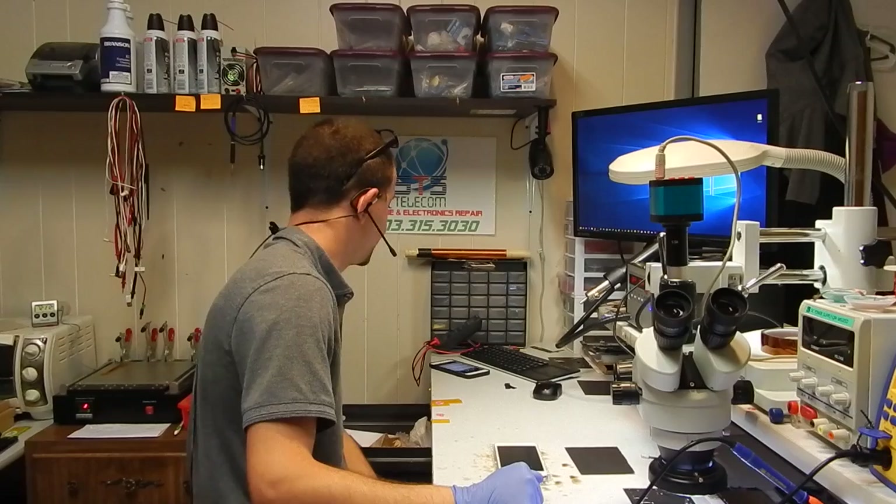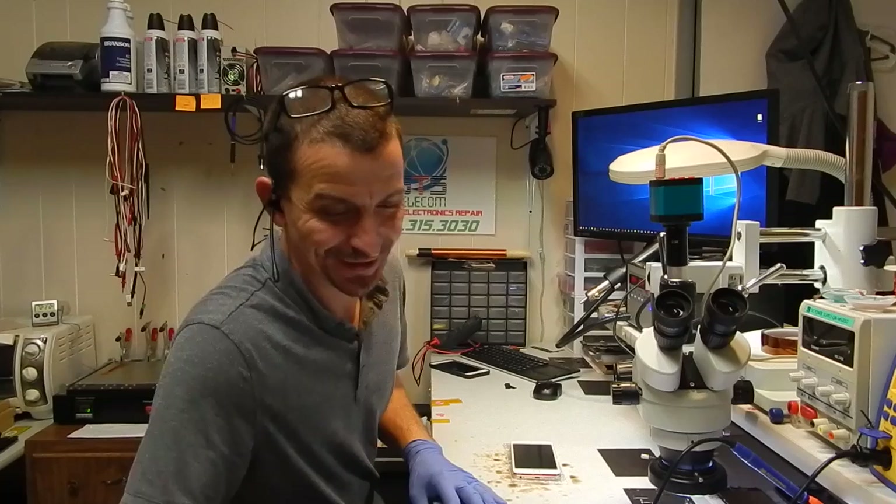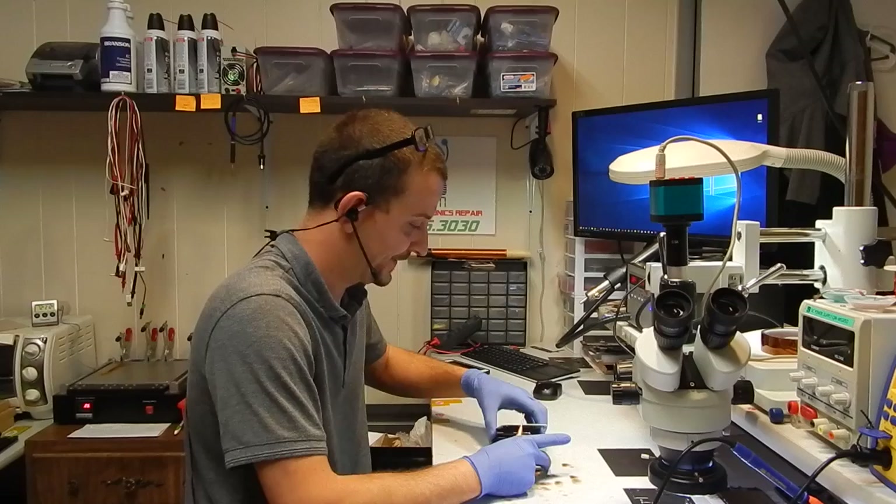Good morning everyone. This morning I'm going to be recording an up-to-date touch IC video. It's been a while since I've done just a straight routine touch IC video that's not a previous repair attempt. I know you may be disappointed to see another touch IC video, but that's what I've got to work with right now, and my last touch IC videos really sucked.